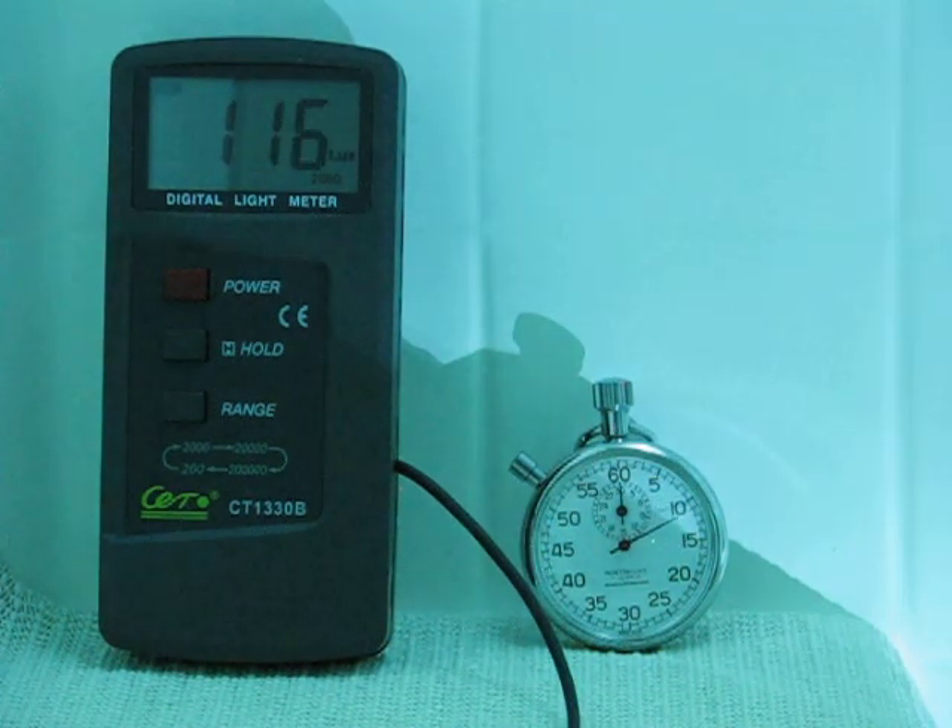For a small light, the Microfire does a very good job. As you'll see later when we test a couple of HRD spotlights, it can hold its own.